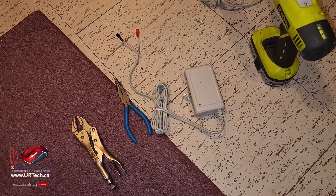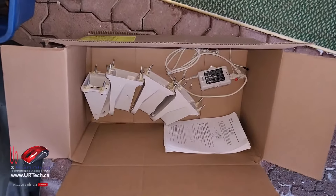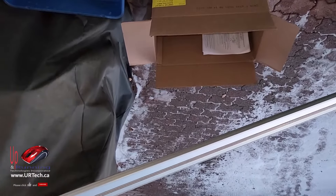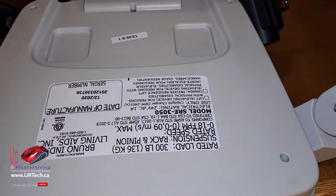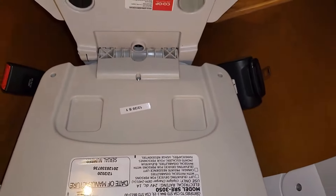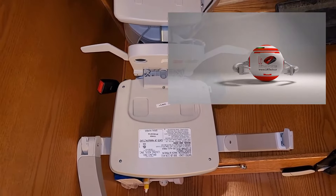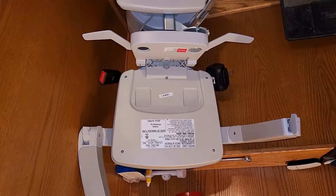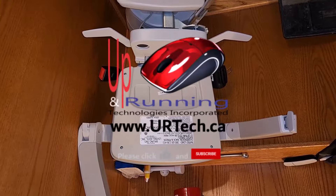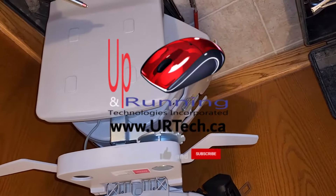Now what's left is to collect all the parts, tape them up so that the bolts don't go missing and things don't get lost. And that is how you disassemble a Bruno SRE 3000 chairlift — in this case, a 3050. We disassembled it and have it ready for people to go reinstall wherever their little heart desires. It wasn't very hard. If you found this useful, please click like and subscribe — always appreciated. You can reach us at www.urtech.ca or leave a comment below. Thanks and have a great day.